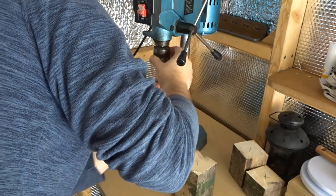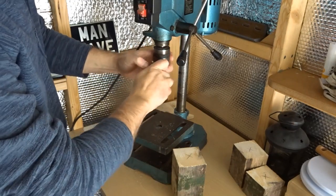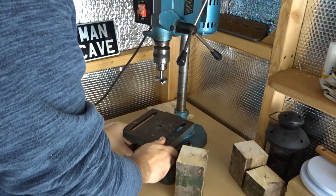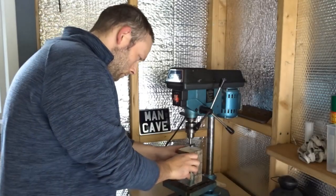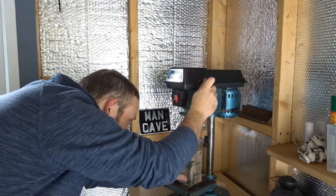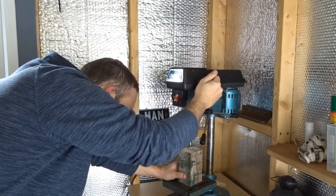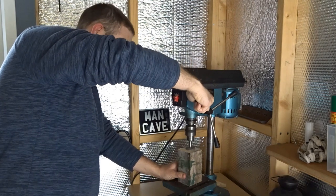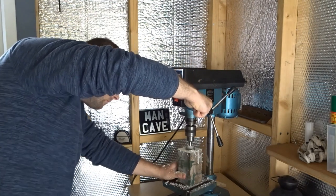I set that up in my drill press. Before I turned the machine on, I just lined up the point in the centre of the forstner bit with the point I'd marked on the wood, then took it really easy, went really slow, and slowly removed the material.